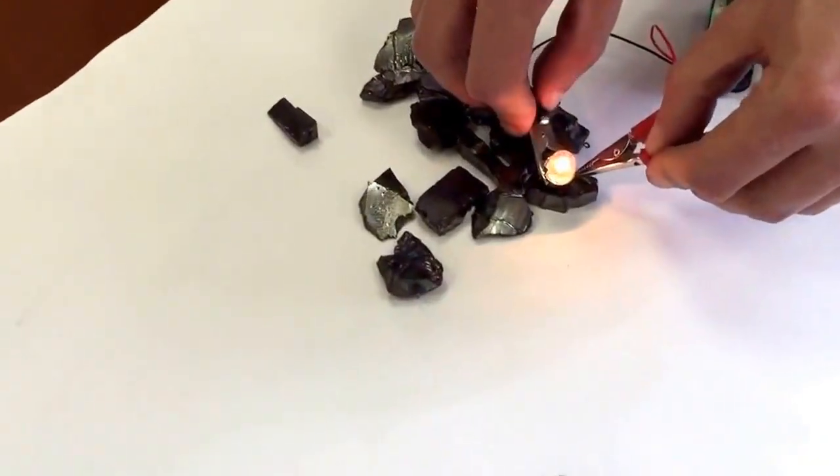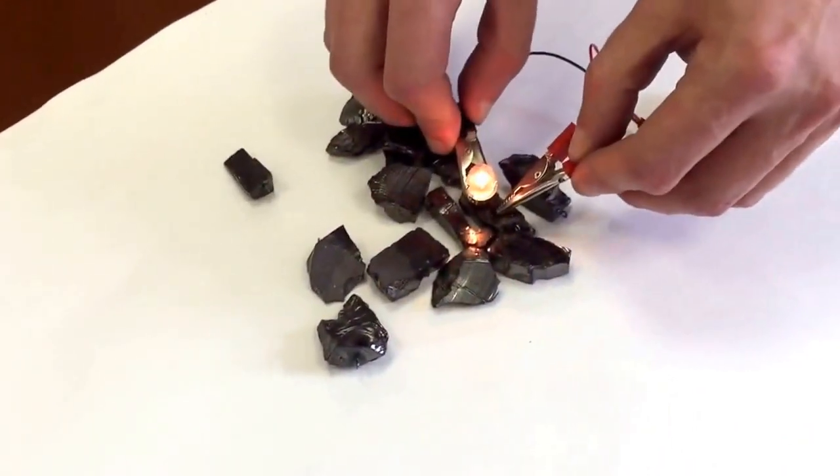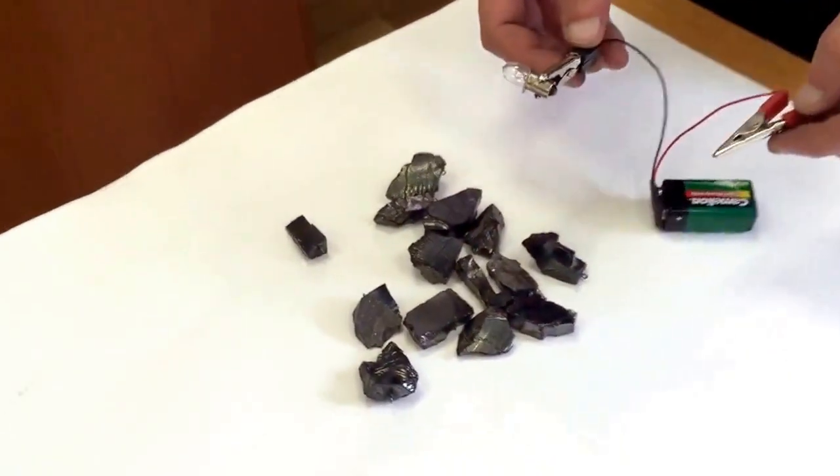Here is elite or noble Shungite with a carbon content reaching approximately 98%. You can see that the bulb lights. It means that this material is electrically conductive.